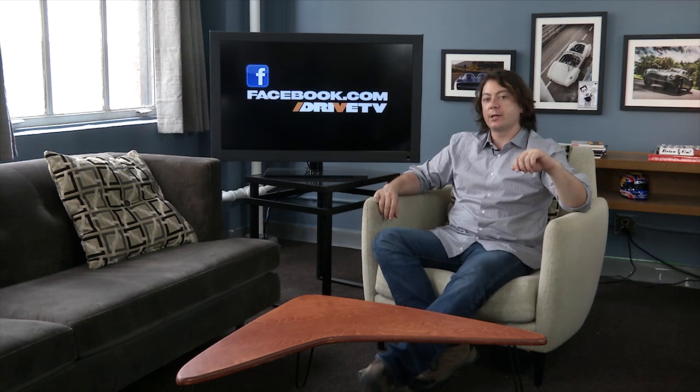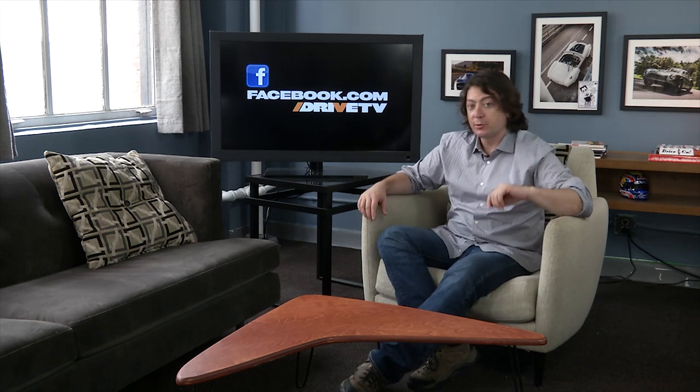Welcome to Drive Central. Here's where you're going to find out what's happening on Drive this week. Don't forget, you can also keep track of us on slashdrive.tv, at Drive on Twitter, and facebook.com/drivetv — and find out what we're doing before even we know about it. It's pretty special.